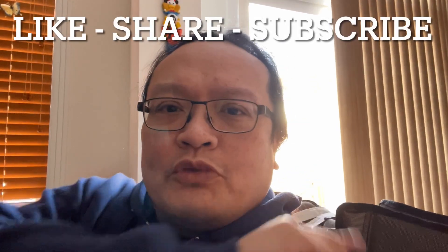So what do you guys think about the Pioneer's new receiver, the LX805? Share your thoughts in the comments down below. Don't forget to click like, share, and subscribe to my channel. Thank you very much for watching. Goodbye!